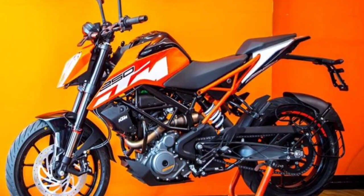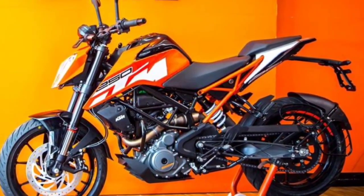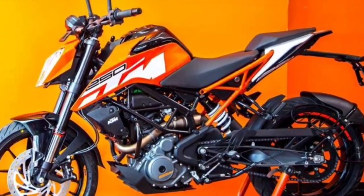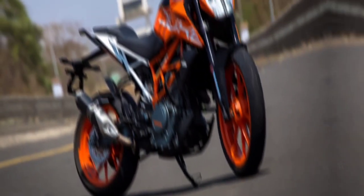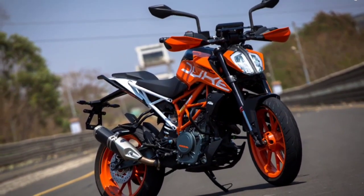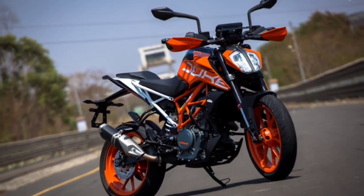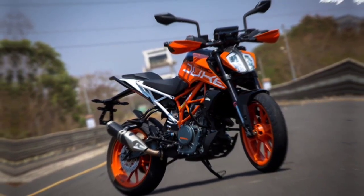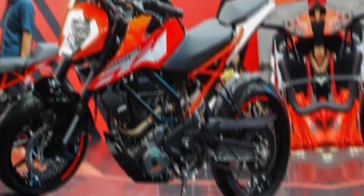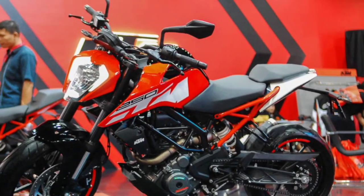The KTM Duke 250 engine specifications: single cylinder 4-stroke, DOHC, liquid cooling. Cylinder capacity: 248.8cc. Bore x stroke: 72 by 61.1 millimeters. Maximum power: 23 kilowatts, 31.1 horsepower at 9000 RPM. Maximum torque: 24 newton meters at 7250 RPM. Compression ratio: 12.5:1.